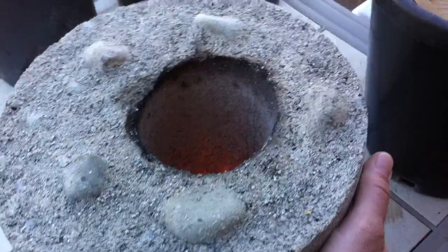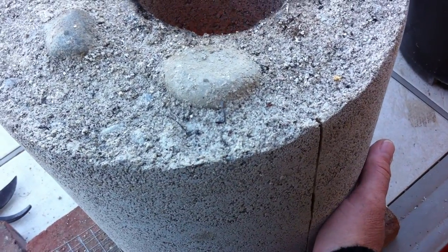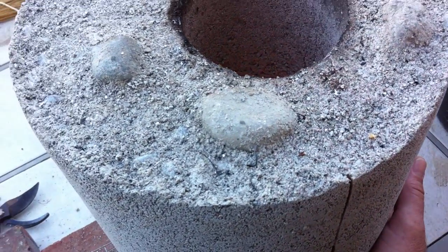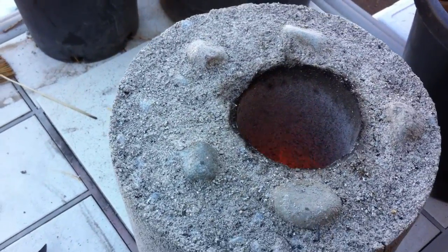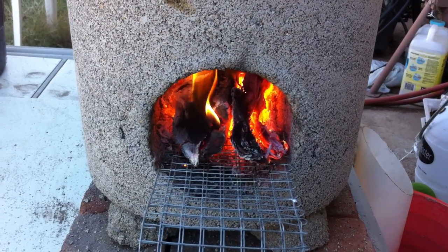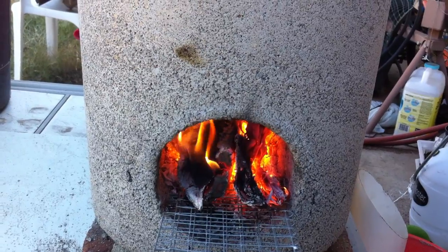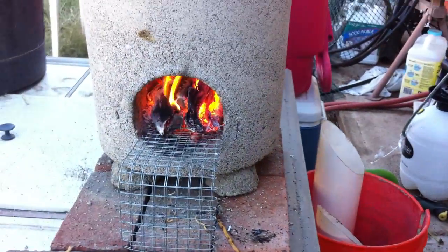I can put my hand on there and leave it. Dead vermiculite insulates pretty well. It's warm, not hot. Overall, I think if you're going to leave it in one place and not move it, it's a success — it'll work. 20% cement, 80% vermiculite. That's it. Thank you.